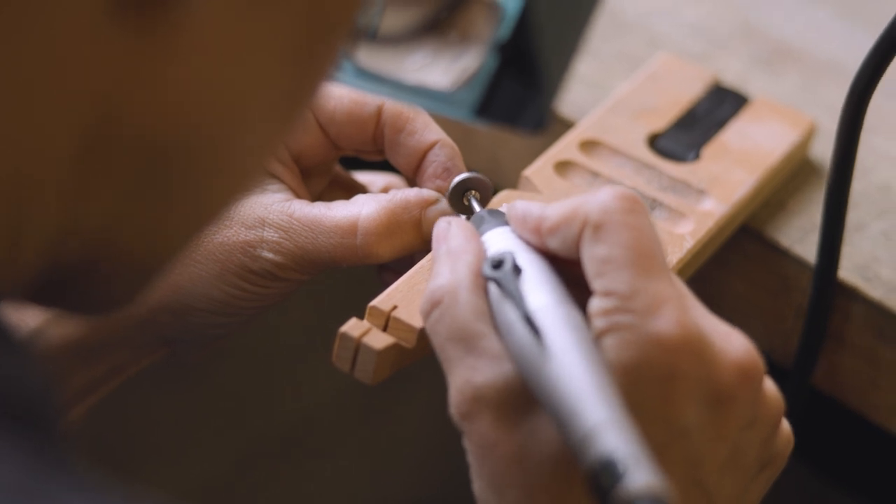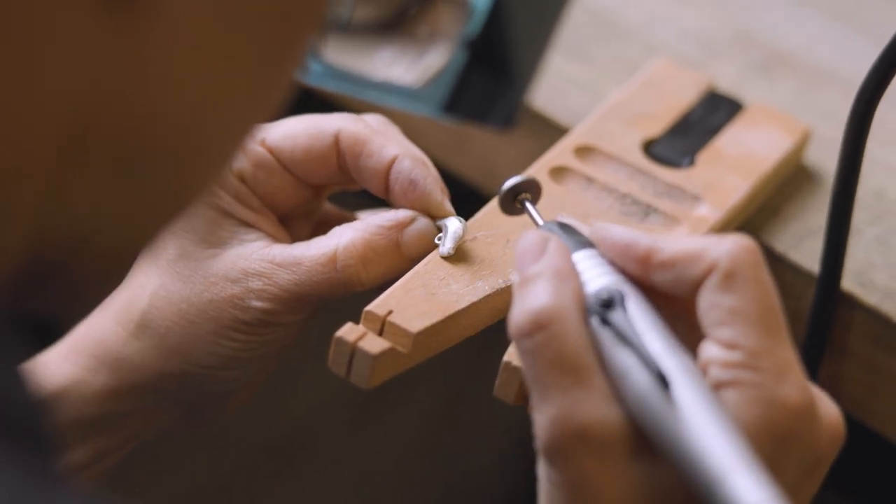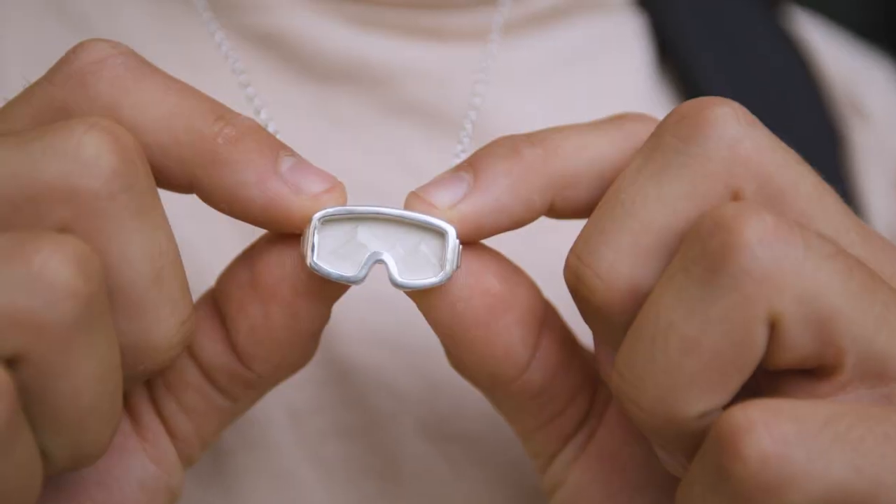I think the hours of work that you put into making a pendant really makes it something that's priceless. It's almost like self-care when you're sitting sanding something down for five hours. And then they assembled their parts with chains, we took photographs, and we had a party.